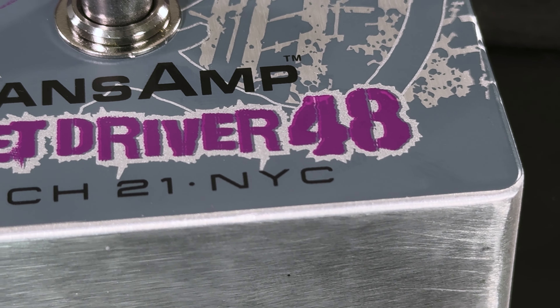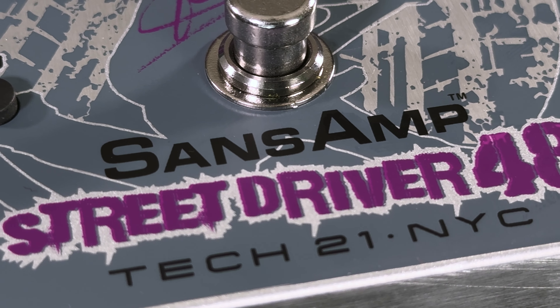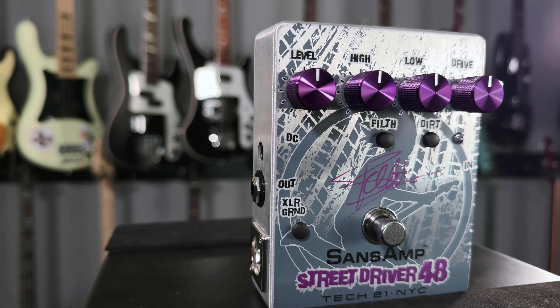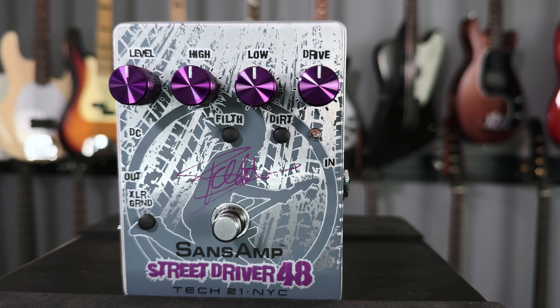The Frank Bellow Street Driver 48 Signature SansAmp is not only a mouthful to say, but it's also an interactive tool that will react differently to various signal levels as well as your individual touch. For example, a hotter signal and a heavy hand will increase the gain structure and result in more overdrive, where a softer signal and a light touch decreases the gain structure for a cleaner sound.